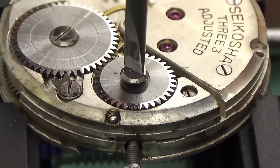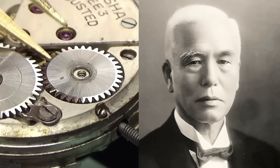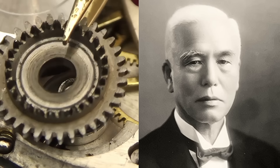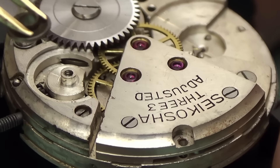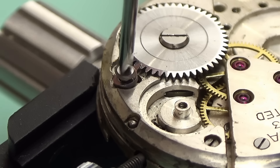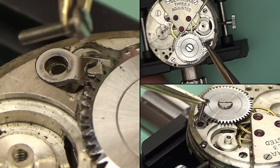Seiko's journey starts in 1881 when a 20-year-old Kintaro Hattori opened a shop repairing and selling watches in central Tokyo. 11 years later, he actually opened his own factory. You might have noticed that this watch says Seiko Sha, rather than just Seiko — this was basically Japanese for 'House of Precision,' a cool name for a watchmaking factory. A lot of the early Seikos were actually branded Seiko Sha.